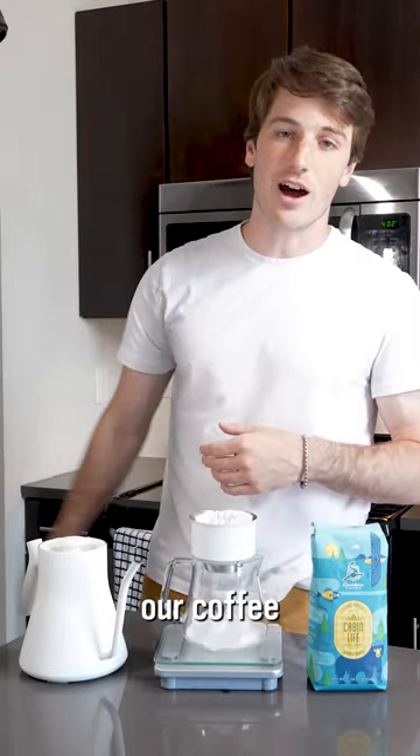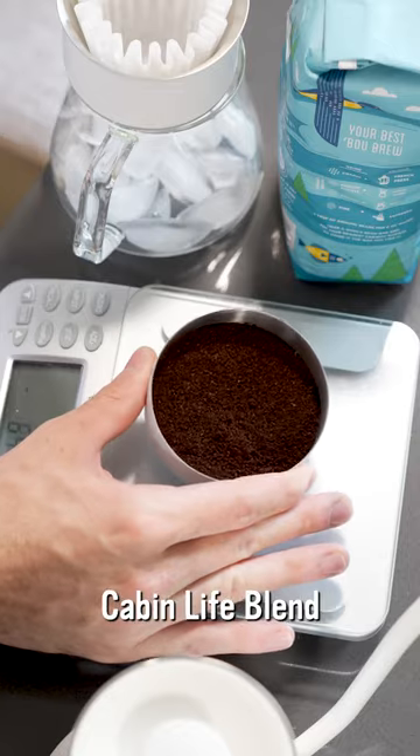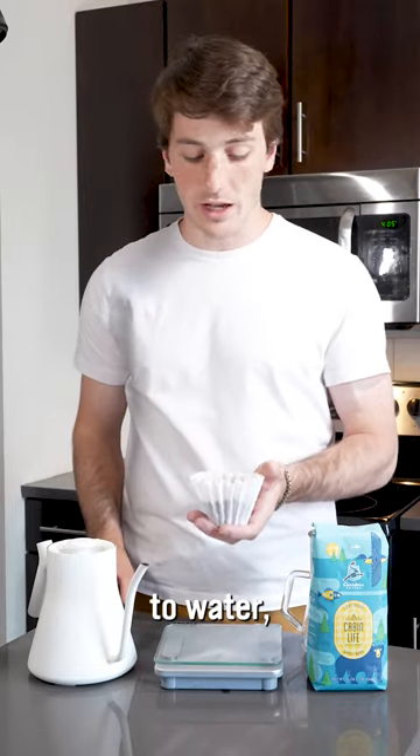From there we can go ahead and add our coffee to our dripper. For this I'm going to use 30 grams of medium ground Cabin Life blend. When we're making this we're going to use about a one to nine ratio of coffee to water, so for 30 grams of coffee we're going to need 270 grams of water.